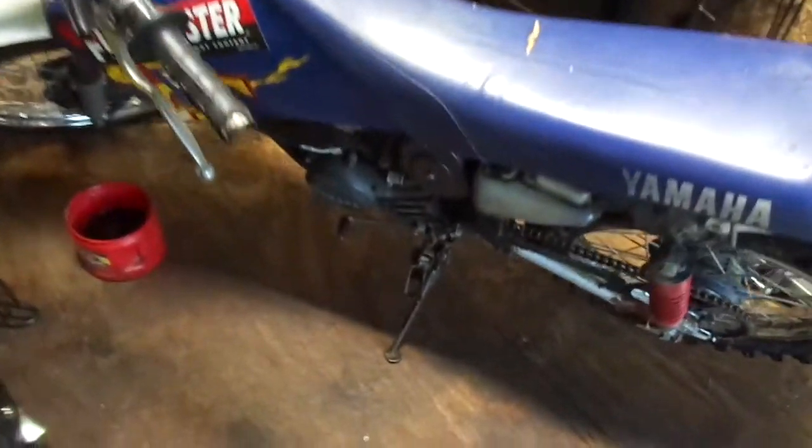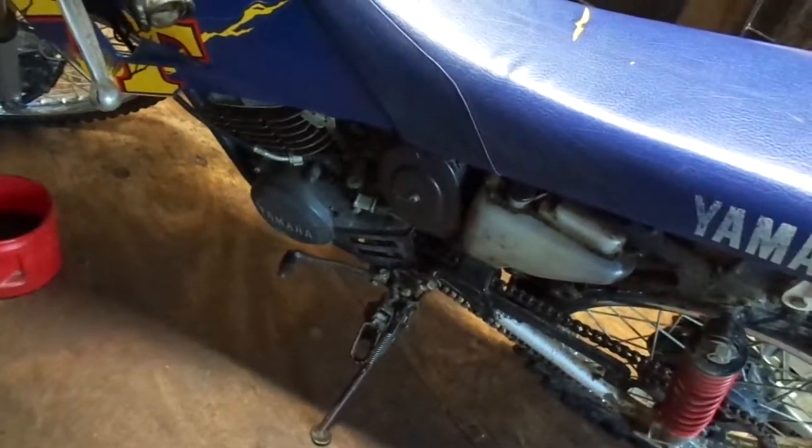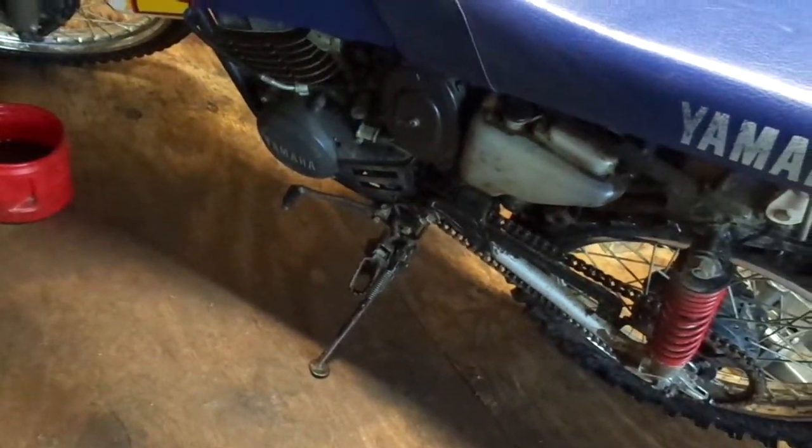I got this one running really good — it's almost ready to sell already. I only put two hours worth of work in. I just need to get an air filter for it and sort out some rattles, maybe some loose bolts or something.